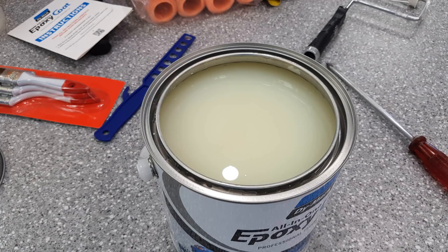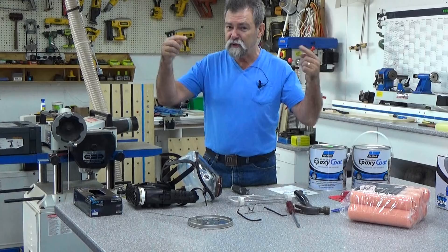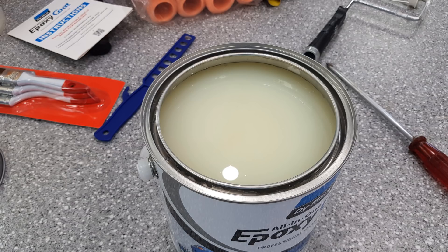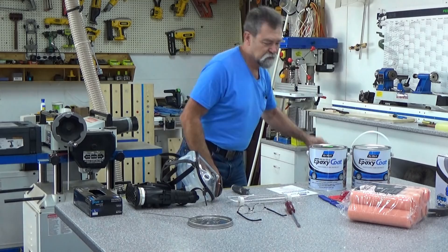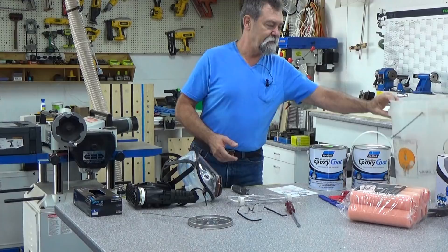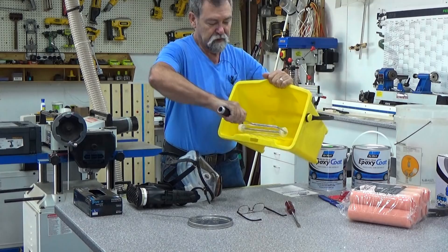I also fashioned up a paint stirrer that I'll put in my drill. You use this to mix part A on its own and part B on its own. Then you pour the two together and use their stirrer. You do not use the drill or powered stirrer once the two parts have been mixed. So here we go — I am going to mix it in this container and then decant into this one, which has a specialized roller grid on it so as you get the product up, you roll it off.